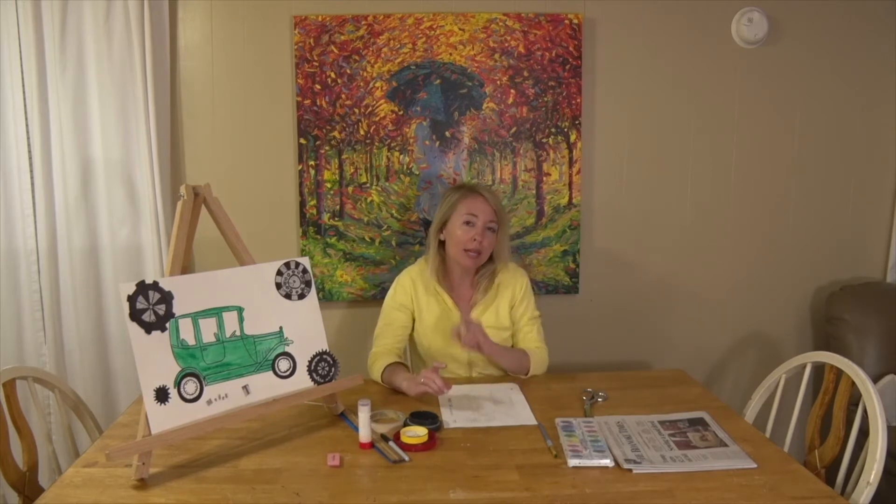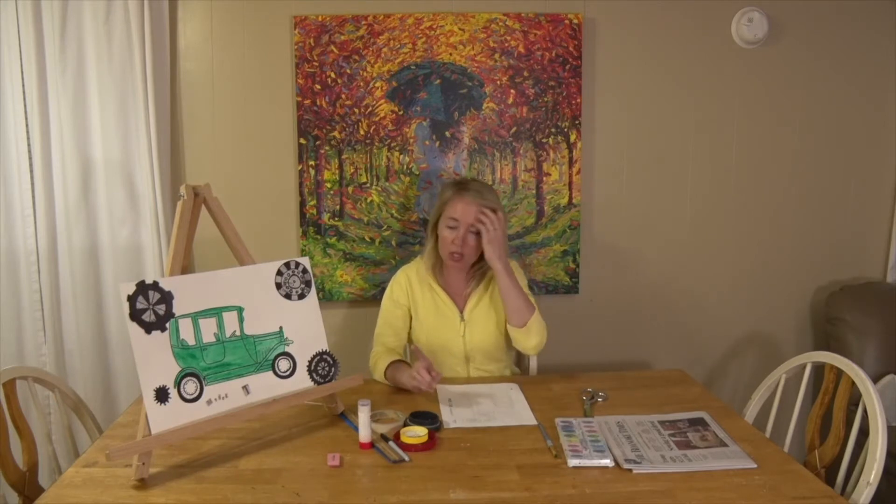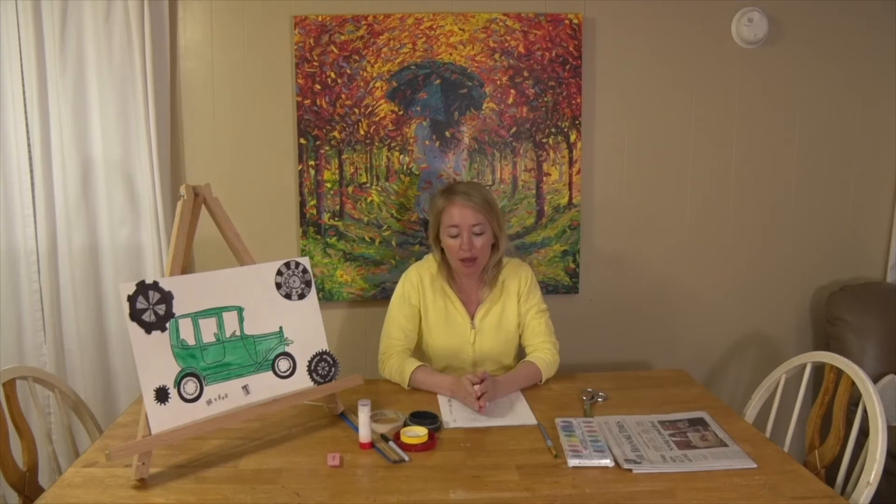This quarter in art class we'll have one assignment a week and they're always due the following Monday, so you get a whole week to work on them. With the extra time you have at home, I'll probably see more of your creativity and things done at really high quality because you have lots of time.